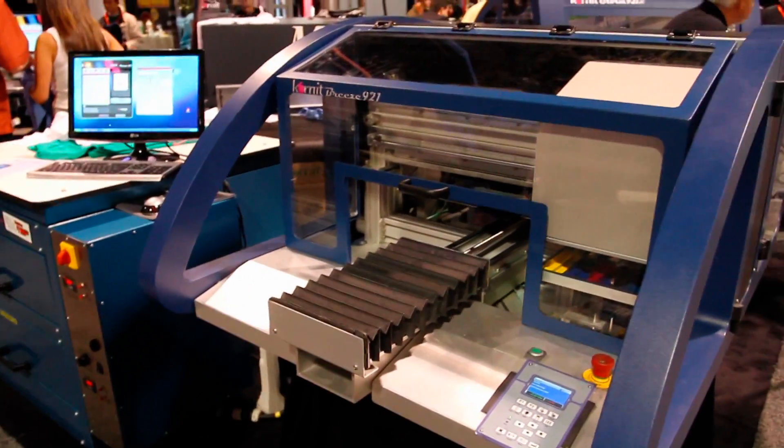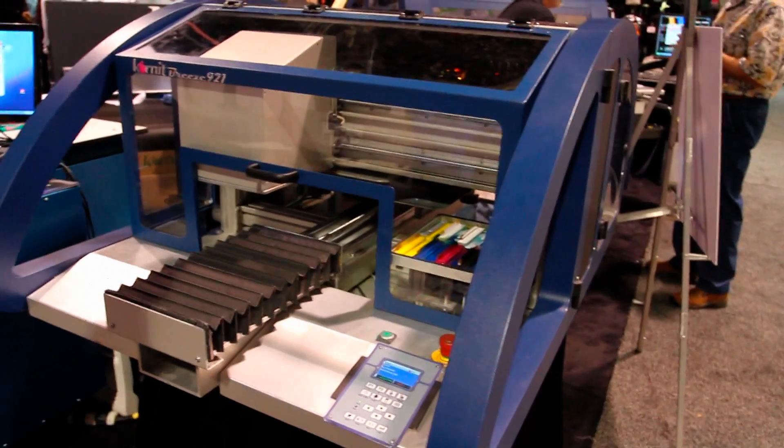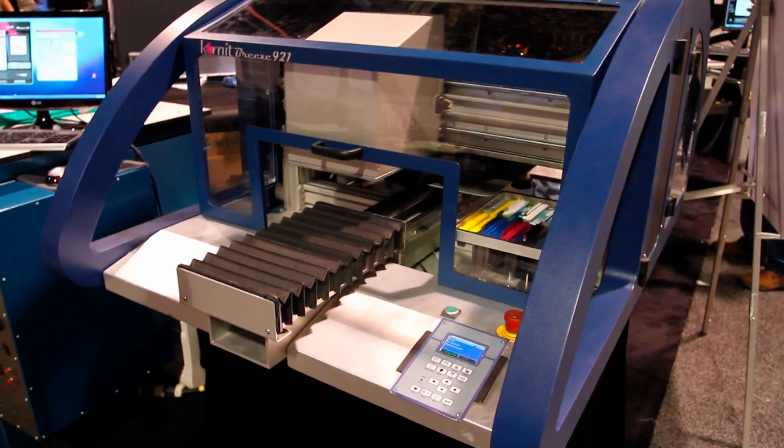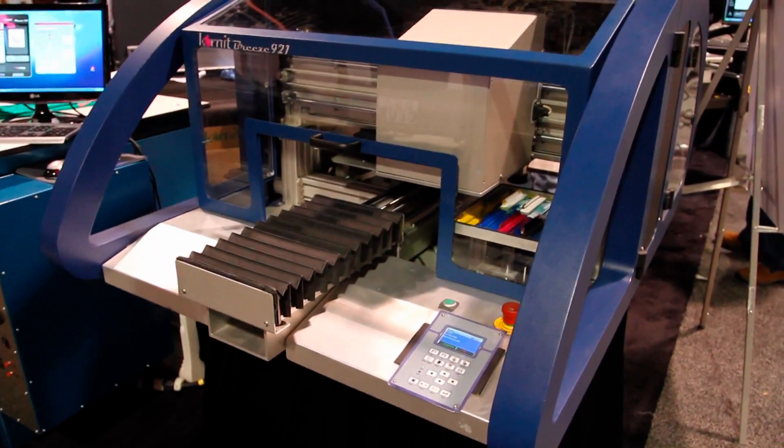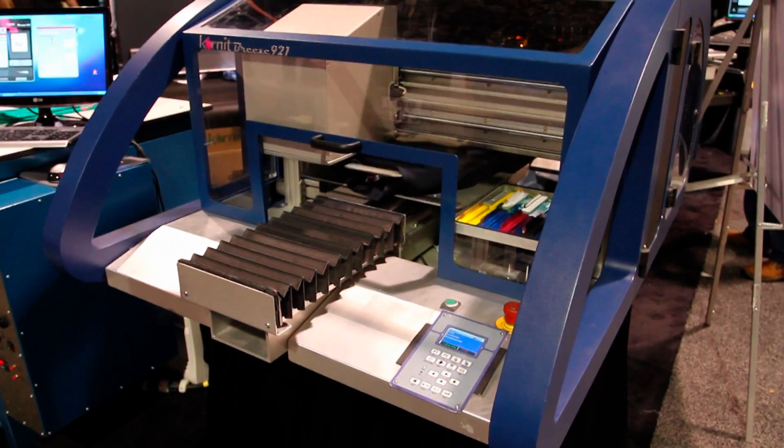Does it pre-treat the whole shirt or just the part where the design is? It measures the size of the image and where it's located. It treats only the area with some edge around it.